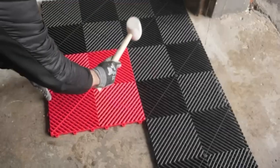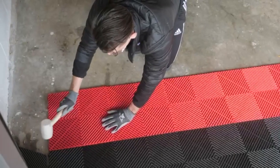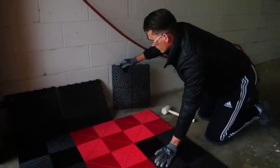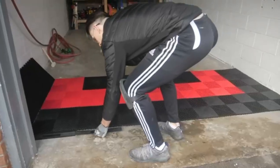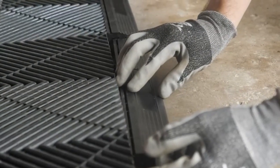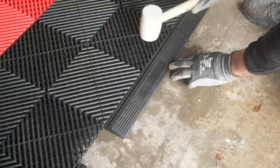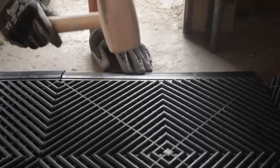Repeat this process until you have completed your first three rows. At this point, you will proceed to install your front edging. Slightly lift the first row of tile and interlock your first piece of edging. Continue until you reach the right side of your space.